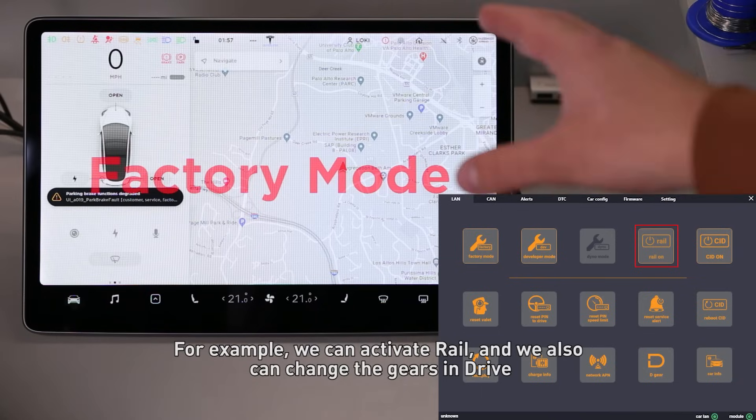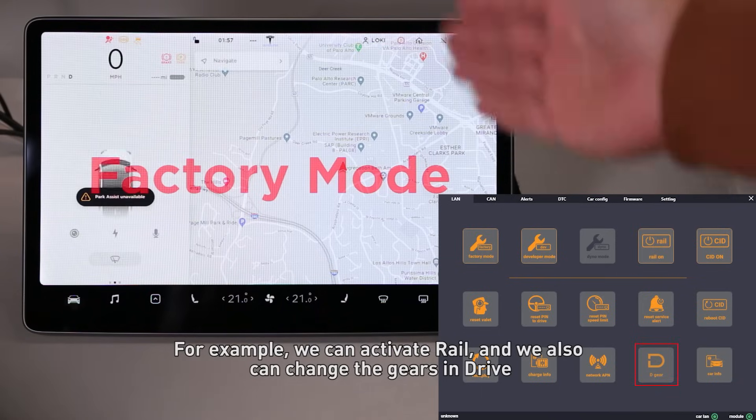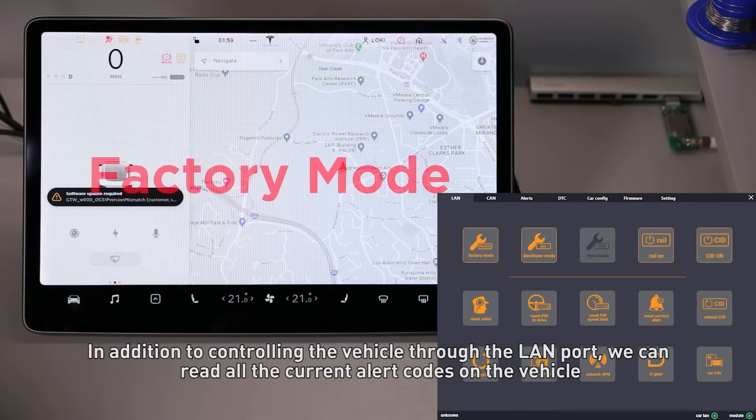For example, we can activate rail and change the gears to Drive, which allows us to drive the vehicle without a keycard. In addition to controlling the vehicle through the LAN port, we can read all the current alert codes on the vehicle.